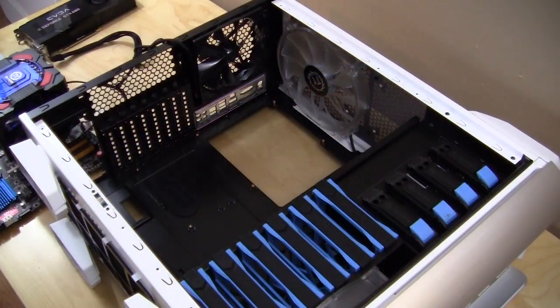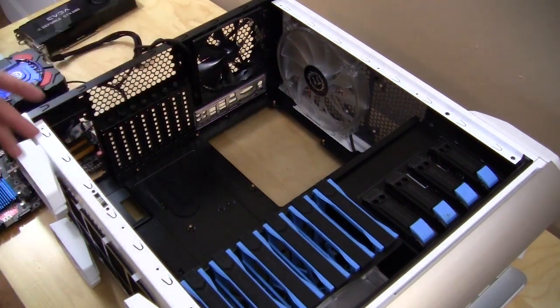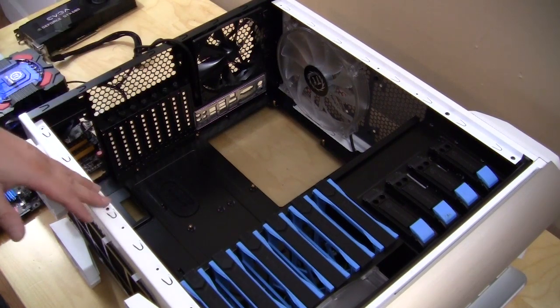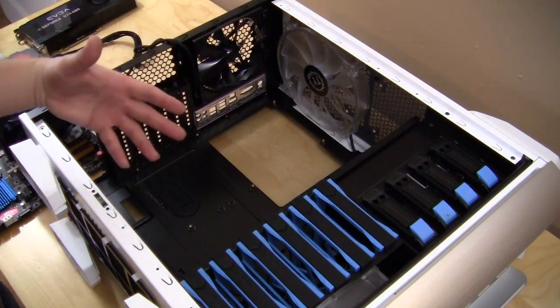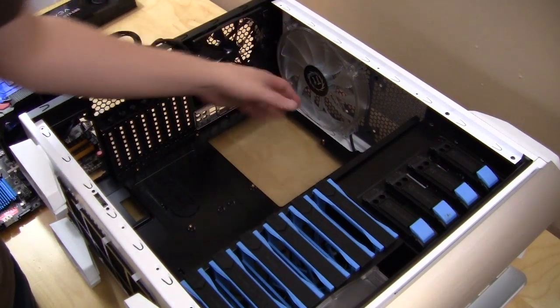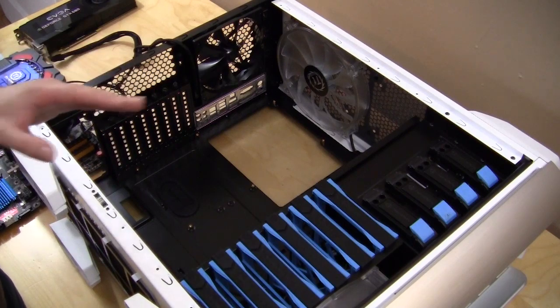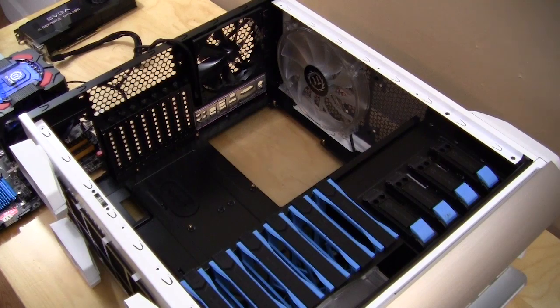The first thing you're going to want to do is install your motherboard. One thing I noticed when getting this case ready is that there's no opening at the top to route your CPU power cable. I think it's an oversight by Thermaltake — they have cable routing holes and want you to route cables behind the case, but they don't give you the option to route your CPU power up top. Every case made for rear cable routing should have that opening.